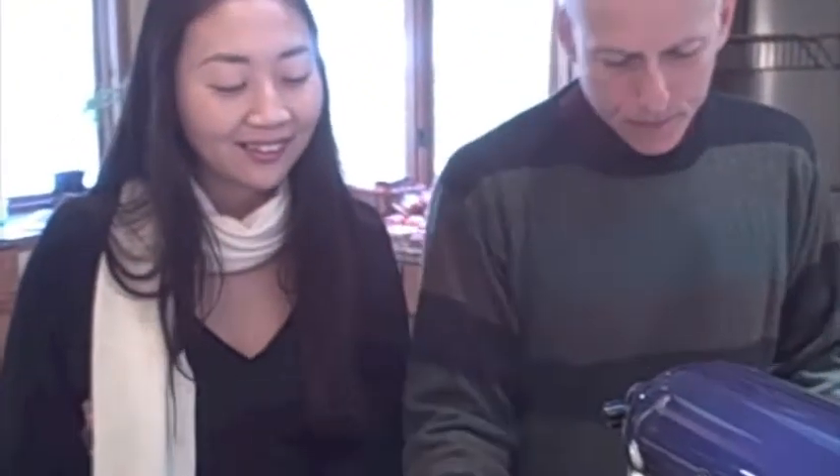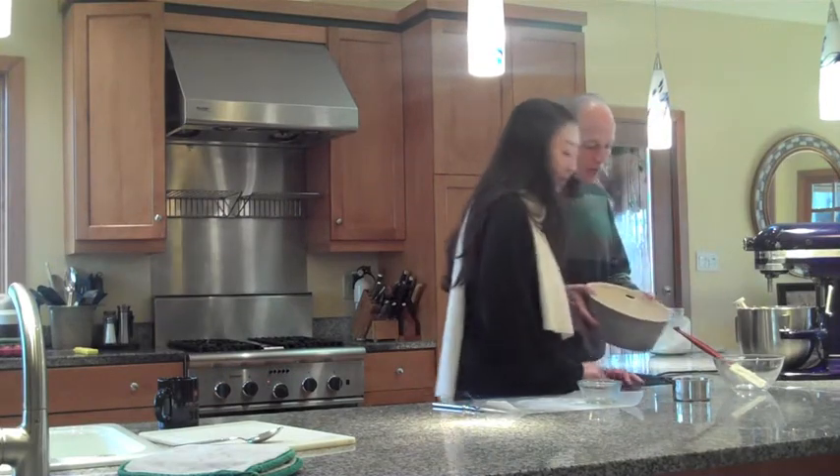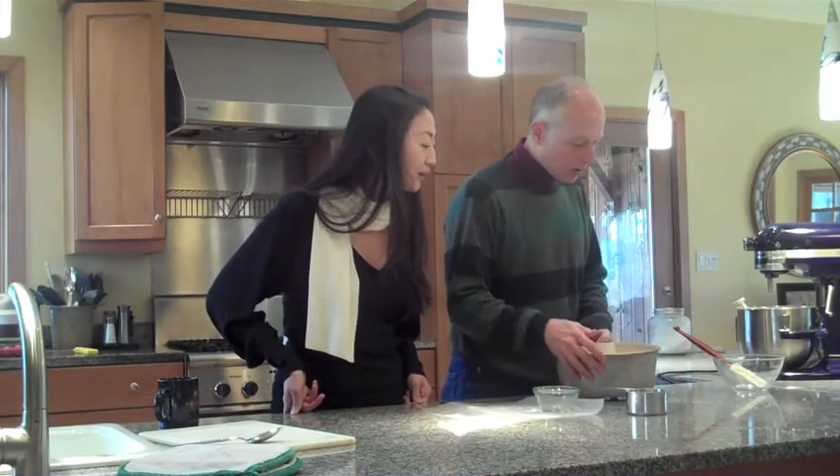That's done, it's mixed up. What we need to do is prepare the pan. I use a tube pan like this. It's a big cake, so we can't make it in a loaf pan.